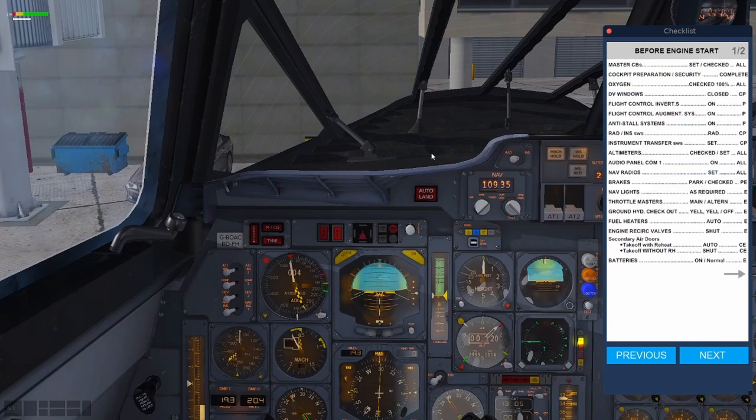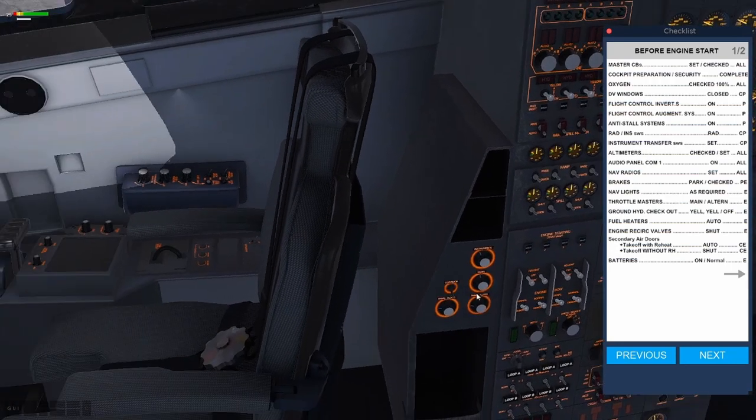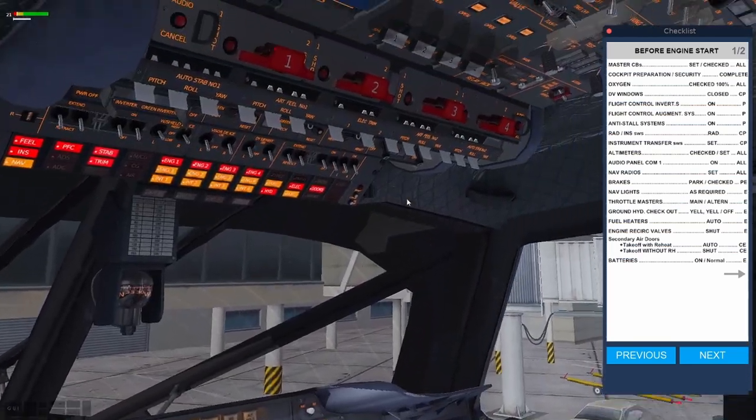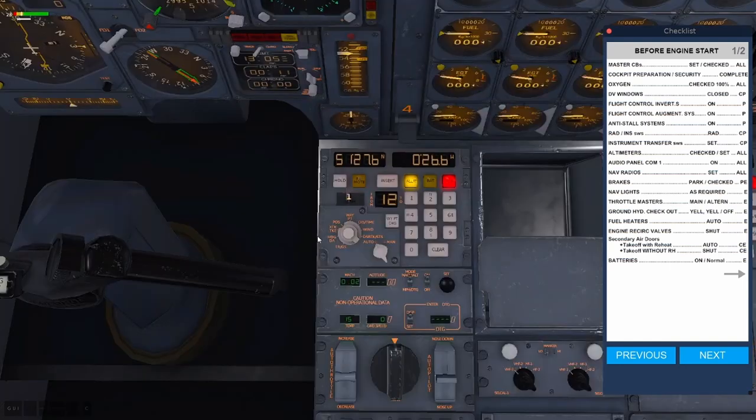Moving to our before start checklist. It doesn't specify when you should program the INS, but I tend to do it during the ten-minute alignment process. It takes about five minutes to program the INS and about five minutes to run through the rest of the checklist. So don't wait until they've aligned to begin programming. You can't really mess up the alignment as long as you follow the steps properly. What I often do is start programming the INS now, because it's by far the most lengthy thing you can do.